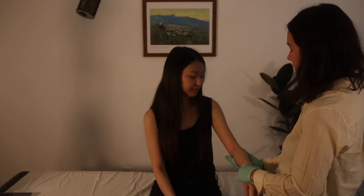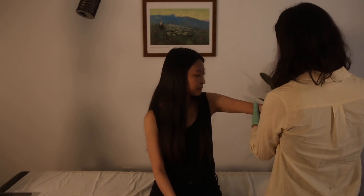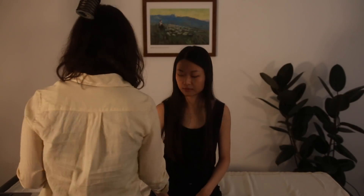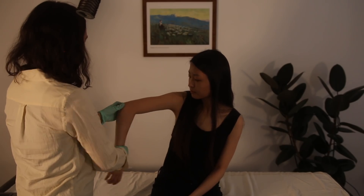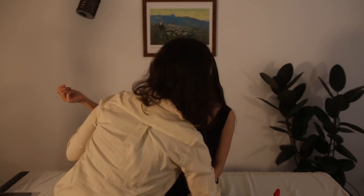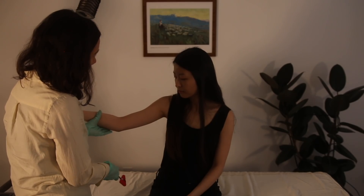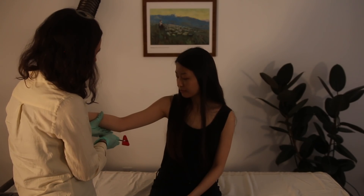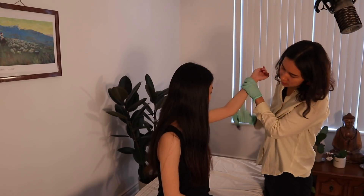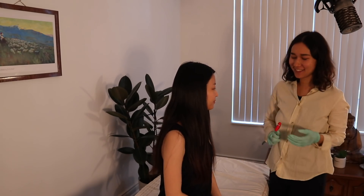Now I'm going to check for ulnar nerve stability — just bringing your arm up, palpating the ulnar nerve, and extending and flexing repeatedly to see if the ulnar nerve pops out of its groove. It does not. While we're here we're going to check the Tinel's sign — just finding that groove again and tapping. Do you feel any sensations? No issues with the ulnar nerve.